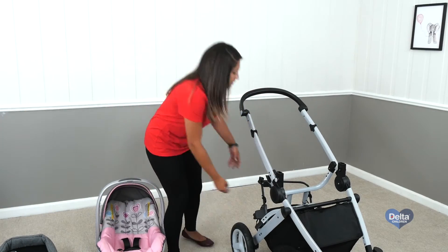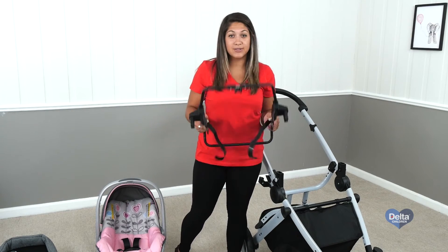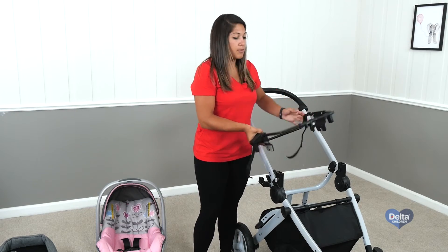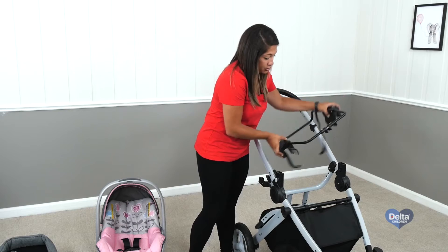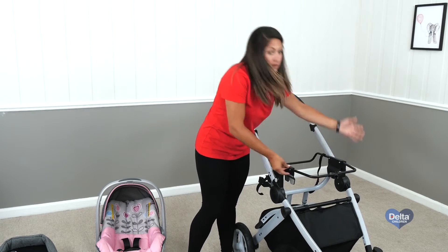Then the most important part: the adapter. Without this adapter, you can't put on any car seat. It's actually really easy — the two plates on the side, this middle piece crevice to the front, and then just like the stroller seat, you just push them down and you'll hear it snap.